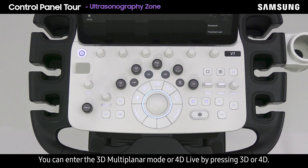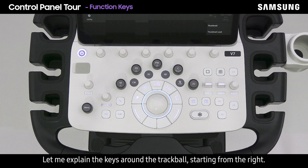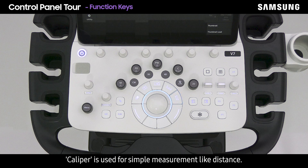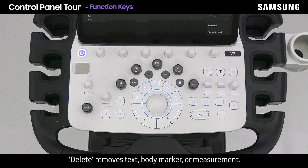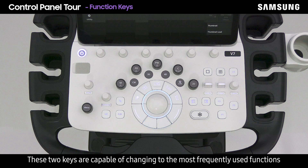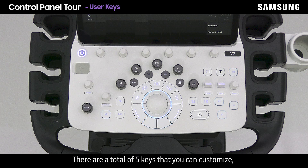M, PD, PW, C, and 2D modes can be accessed by pressing the respective knobs, and the gain can be adjusted for each mode by turning the knob. Around the trackball: caliper is used for simple measurements like distance; measure includes more various measurement items whose results appear on the report page; annotation is for text insertion; delete removes text, body marker, or measurement — a long press deletes all items. There are five customizable keys total: three peripheral keys and two user keys, each assignable to a specific function.